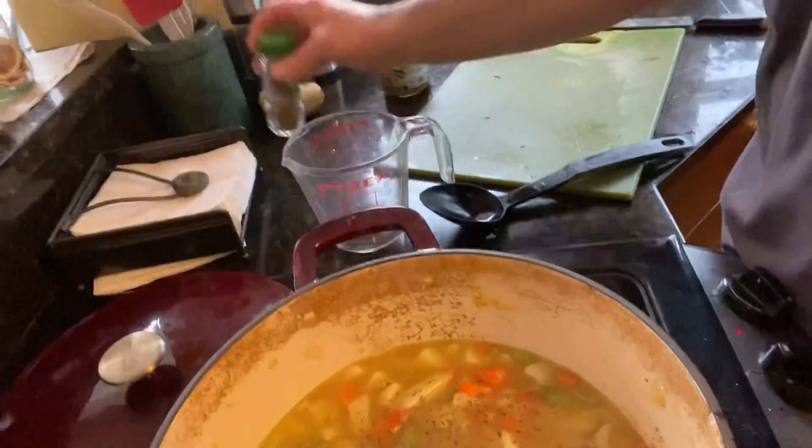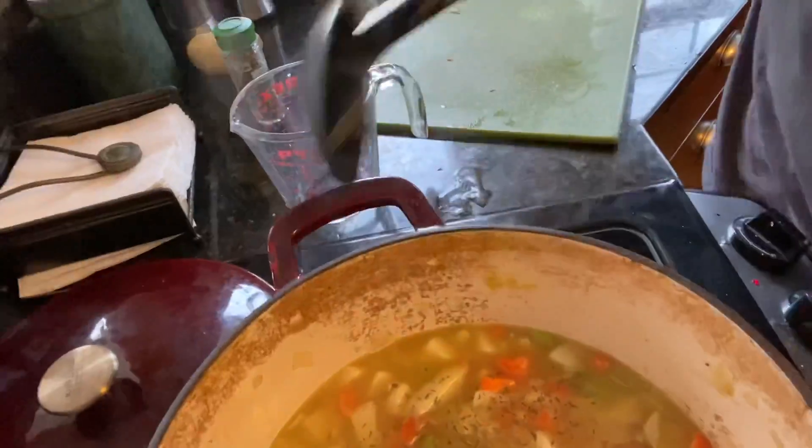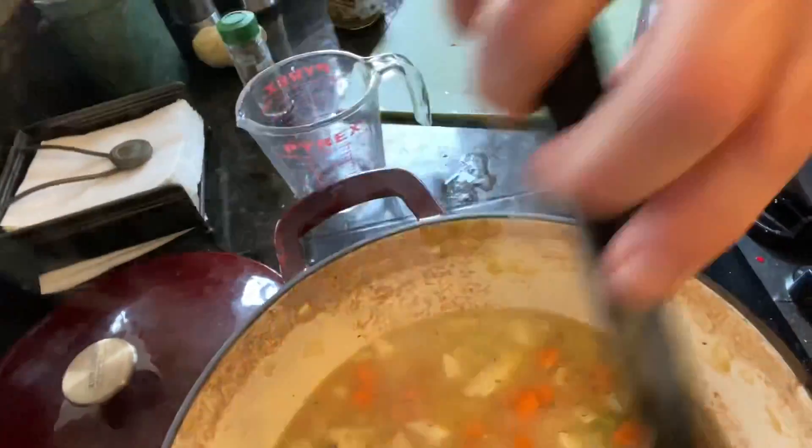Thyme is a nice, soft flavor — not too pronounced or too harsh. Some spices are heavier than others; thyme is a pretty light touch.